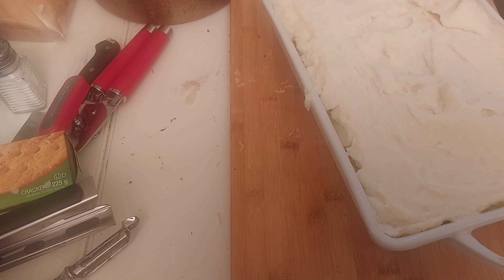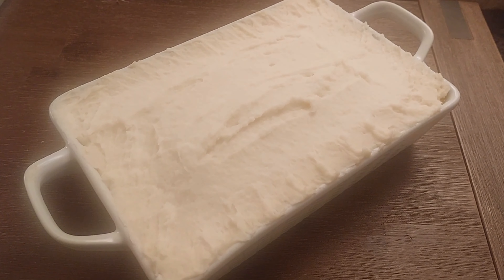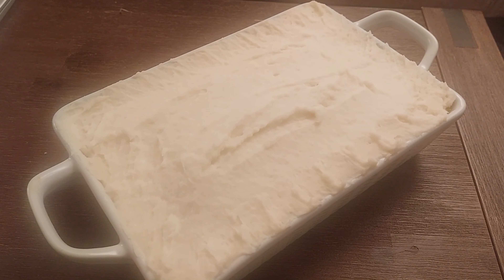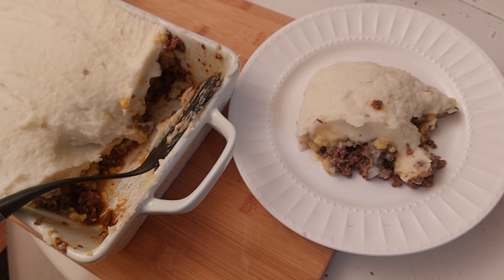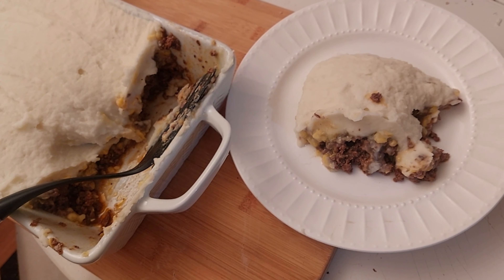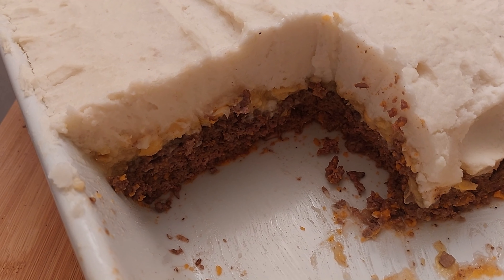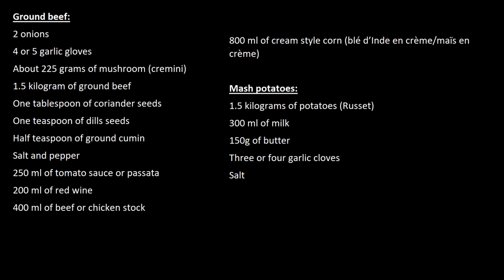We spread the mashed potatoes on our mince and creamy corn. Generally, people put their pâté chinois in the oven to make a crispy surface for aesthetic purposes. Personally, I prefer my mashed potatoes soft and creamy. Generally, I cook the meat and make the mashed potatoes at the same time, but for the clarity of this video I preferred to cook one after the other.